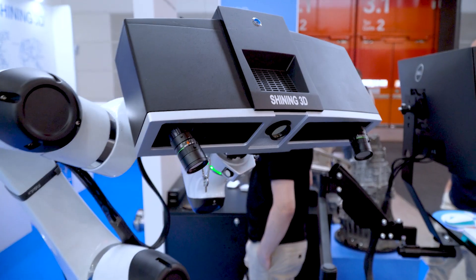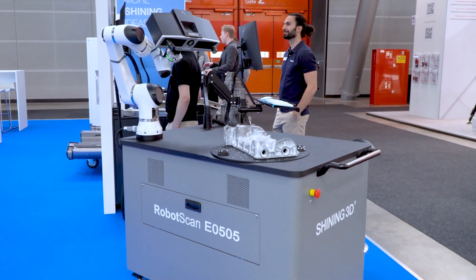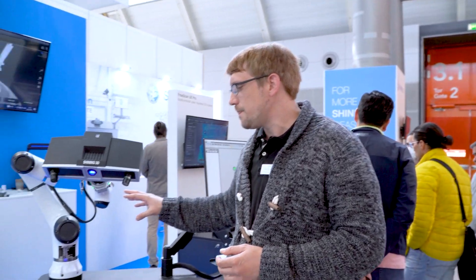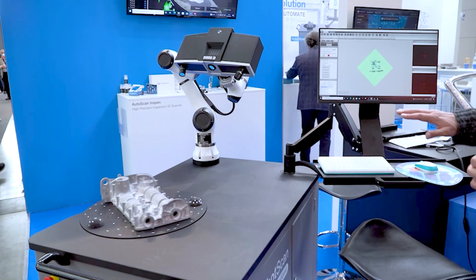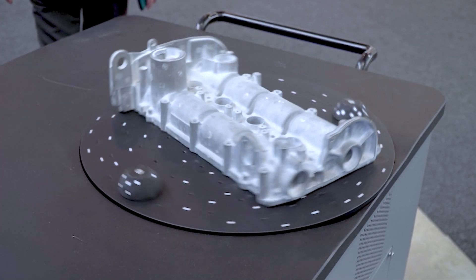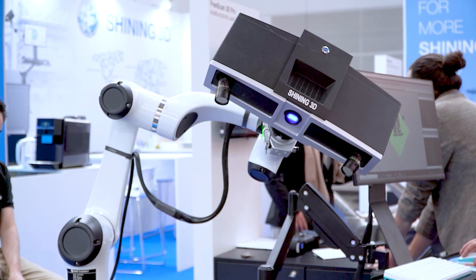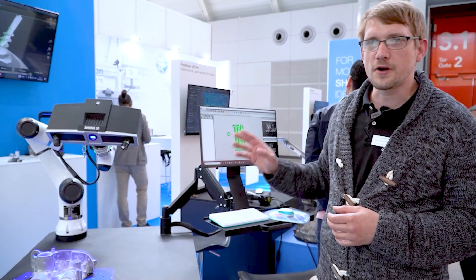Hello, my name is David Willers and I want to present our new solution RobotScan at the Control Show today. As you can see, we have here a robot arm with a scanner on it — it's a five megapixel stripe scanner with a projector inside, a turntable, and a control board PC for the scanner and scanner software.